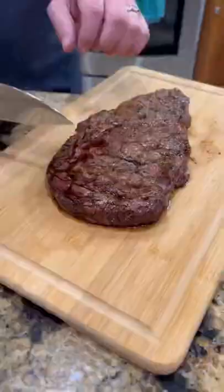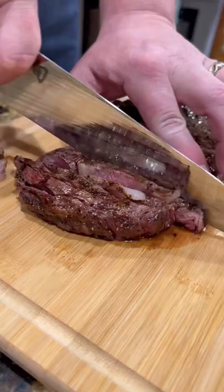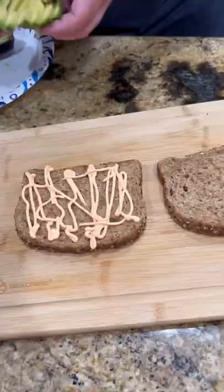We're gonna bring it inside and let it rest. Got some whole grain bread we're gonna get toasted up. Time to slice into that steak — perfect medium rare for me.